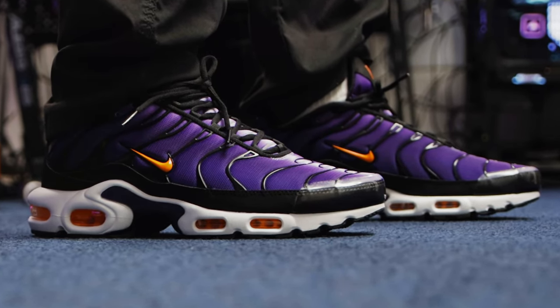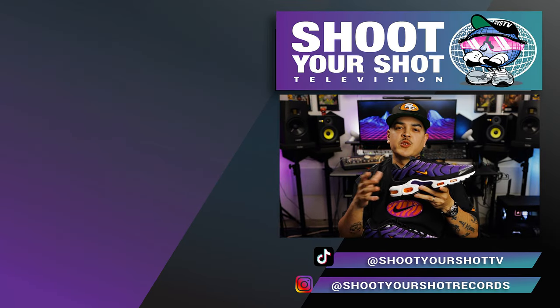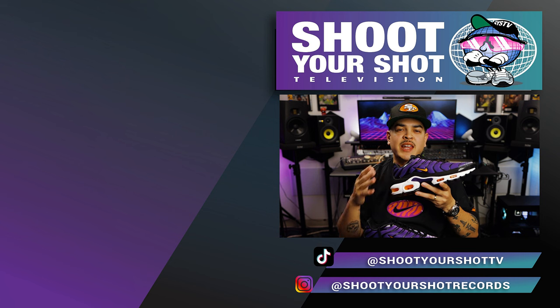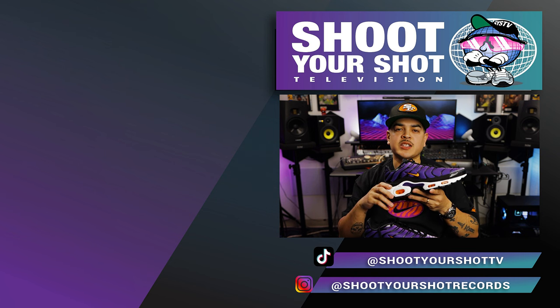If you enjoyed this review on the Nike Air Max Plus, make sure you check out all our other Air Max reviews right here. We have a few for you guys to enjoy. Make sure you hit that like and subscribe button as there is a lot more content on the way. We'll catch you on the next episode.